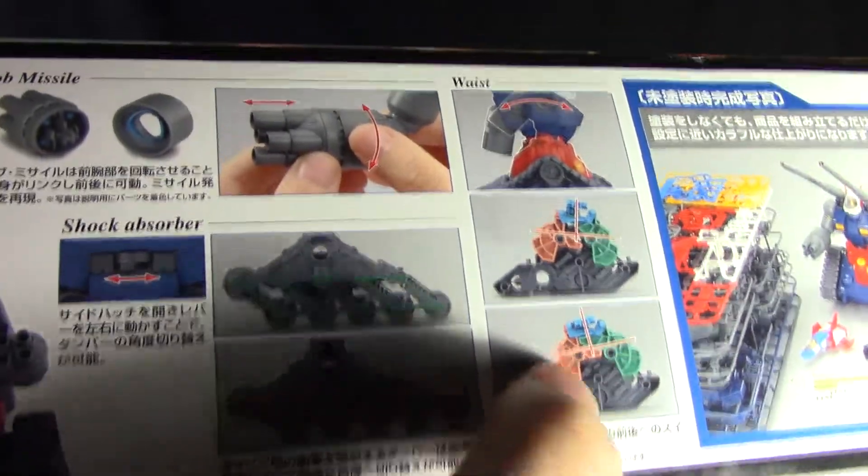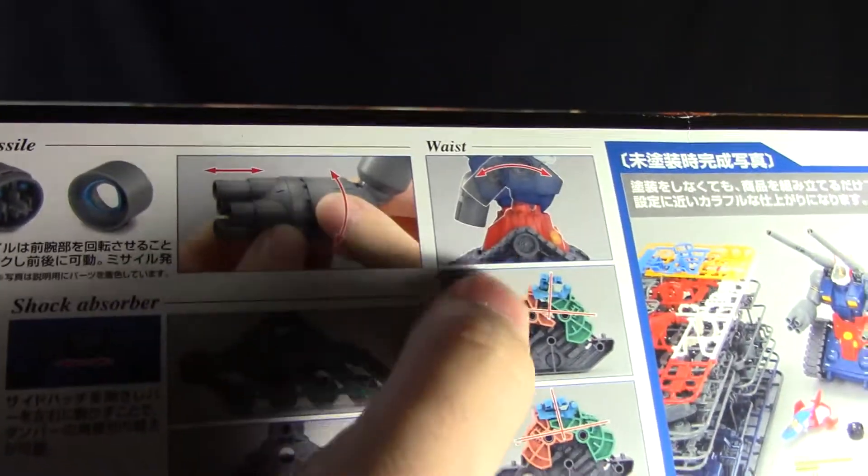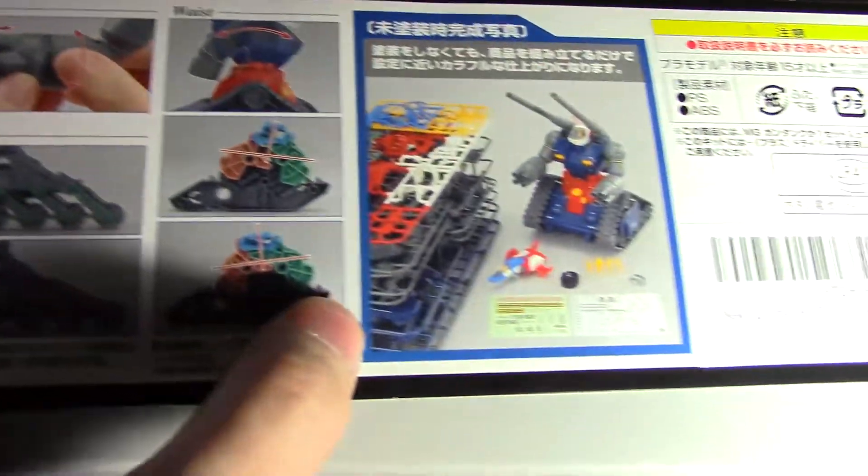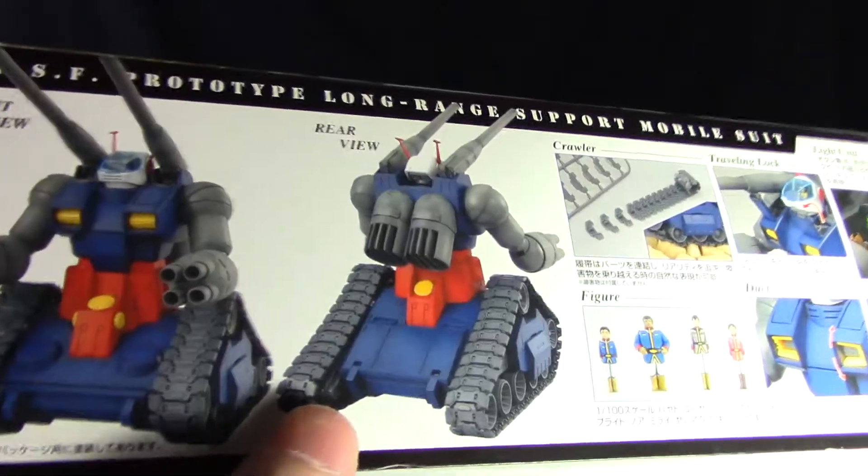The box also talks about the internal waist articulation of the kit. There is some waist articulation in it — even though it looks like it'll be a brick, it does have some articulation to it. Moving on to the other side of the box, which shows off even a few more gimmicks.